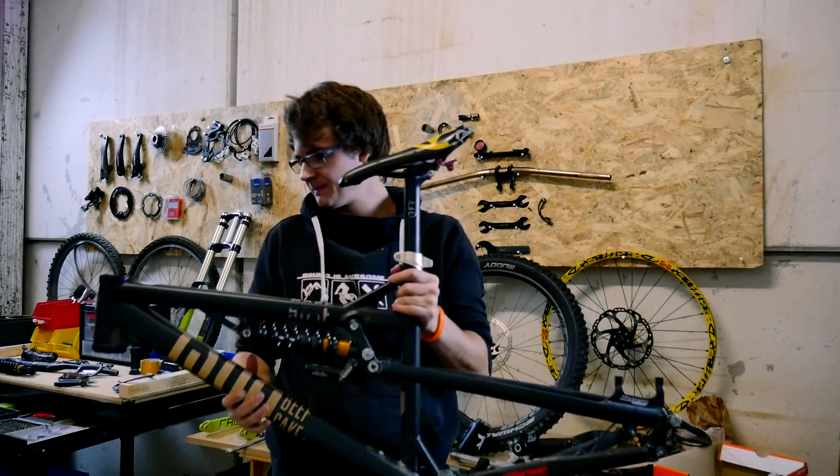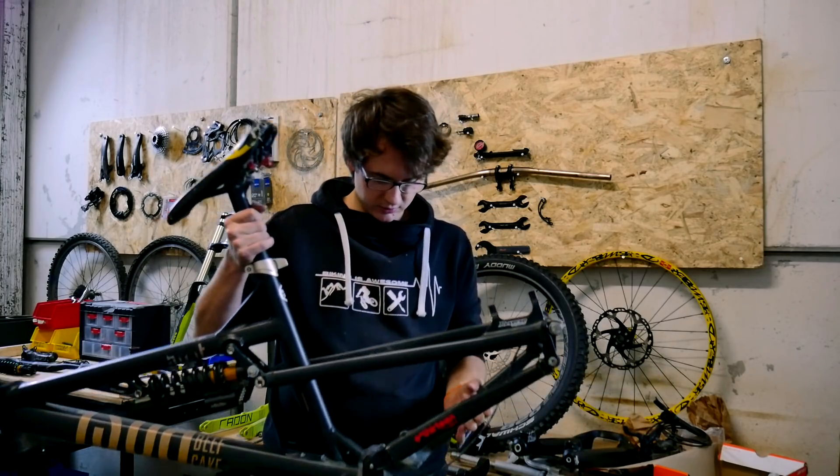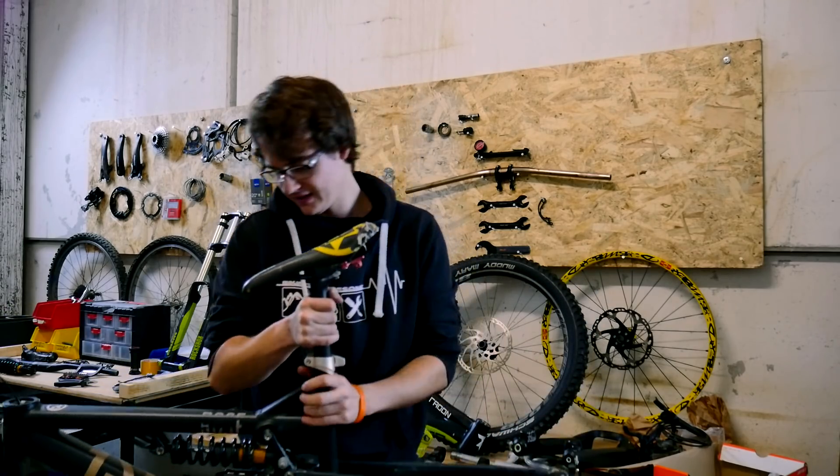Da muss man wirklich nicht die Kurbel ausbauen. Ansonsten habe ich auch die Bremse runter gemacht. Eigentlich alles außer Dämpfer, die ganzen Gelenke und die Kurbelgarnitur. Ansonsten ist hier alles demontiert.